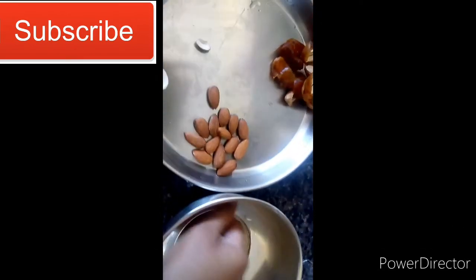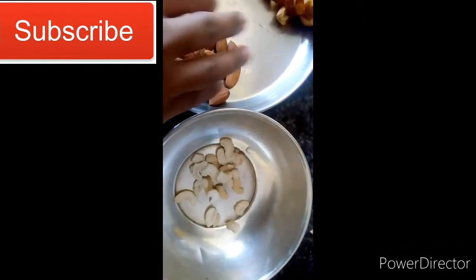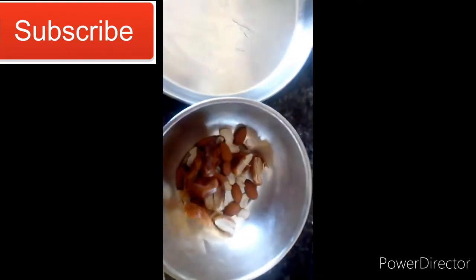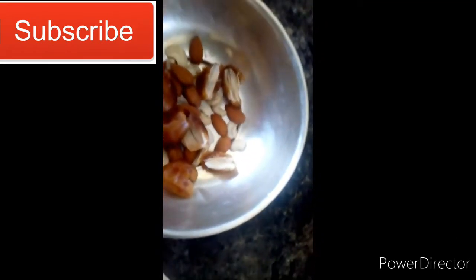We are going to take a bowl of hot water. This is very healthy. We will soak the dry fruits for a little while, especially at pregnancy time.